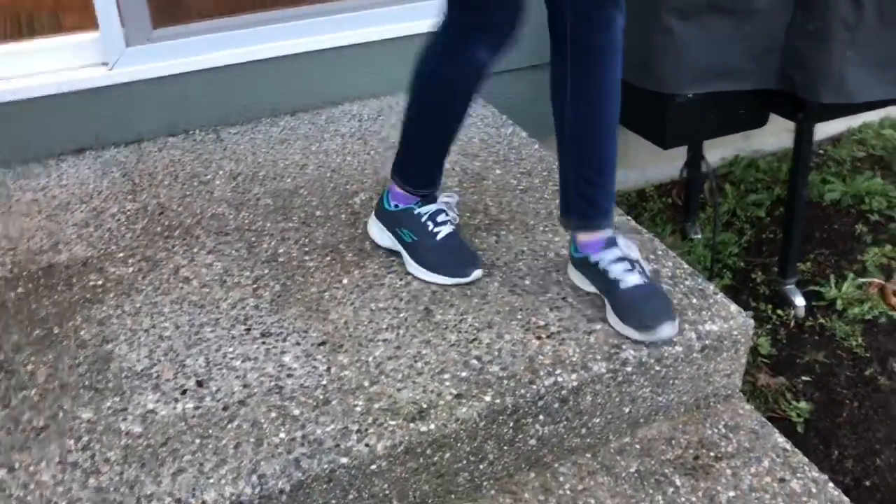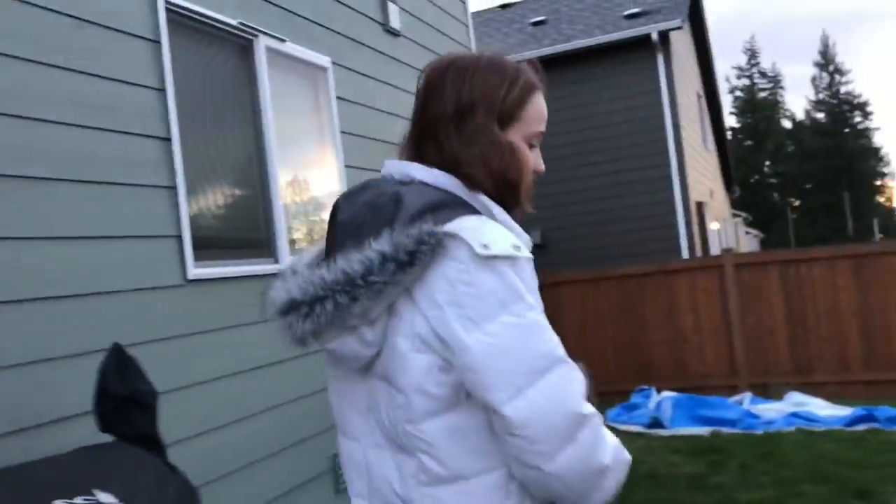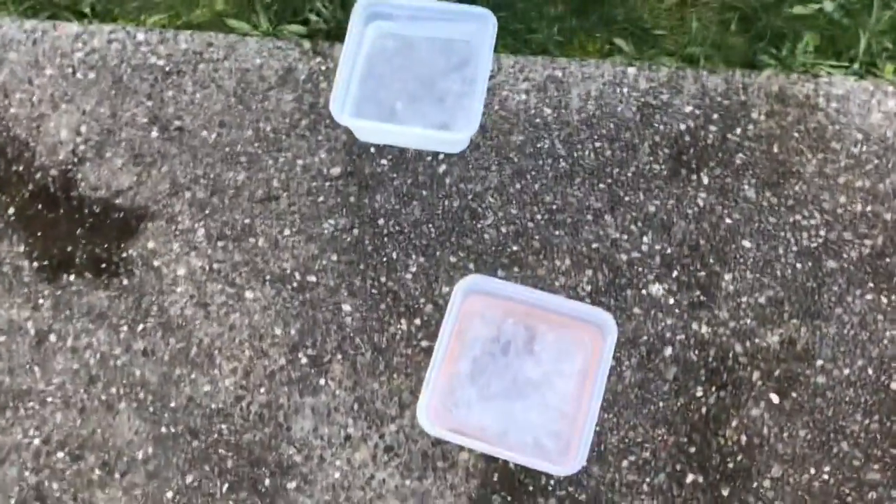Hey guys, it's Lily and today we are doing an ice smashing video. It was going to be smashing the leftovers of an ice experiment, but I didn't realize I waited so long that the ice melted. It was literally stuck to the ground here — my mom said it'd come off — but now it's not there. So we froze our own two blocks of ice so Kate and I can smash them.